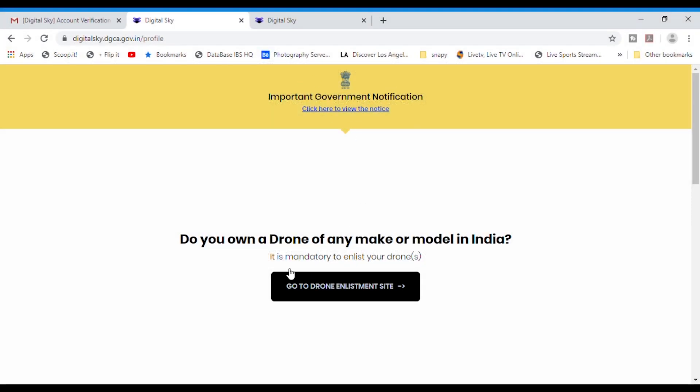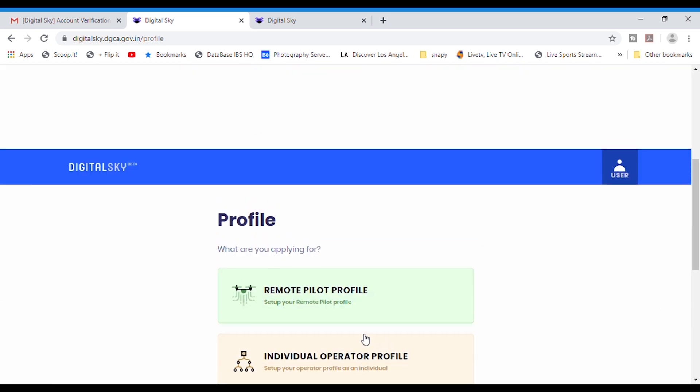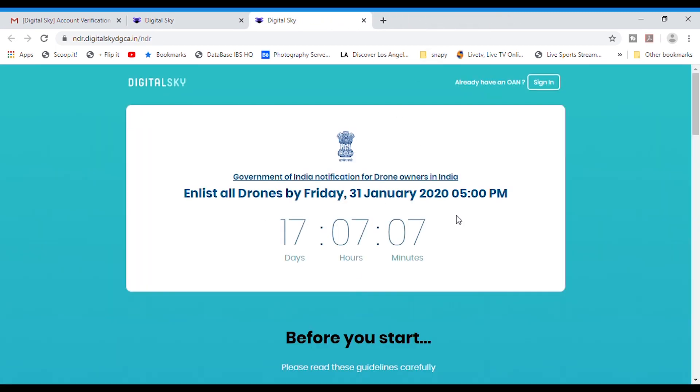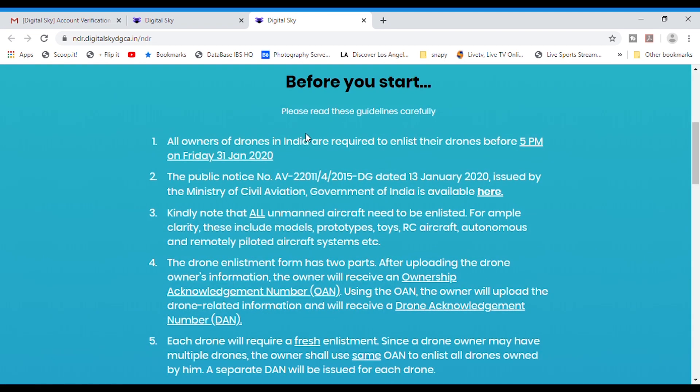First, go to the Digital Sky platform website mentioned in the description. This is the landing page you'll get. Click on 'Go to the Drone Enrollment Site' and you'll be shown a page displaying the time left before the deadline and some things you need to keep ready before doing the registration.